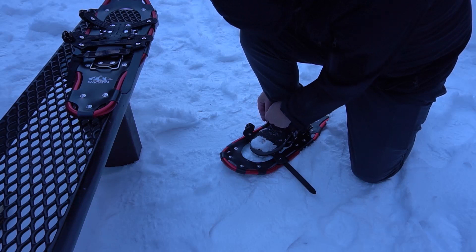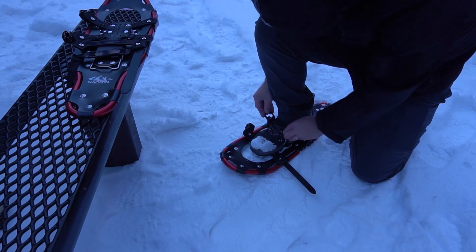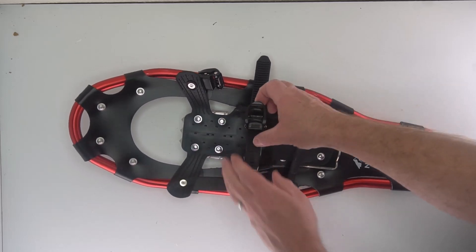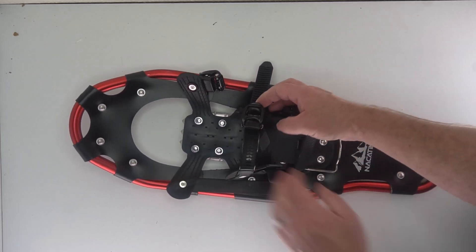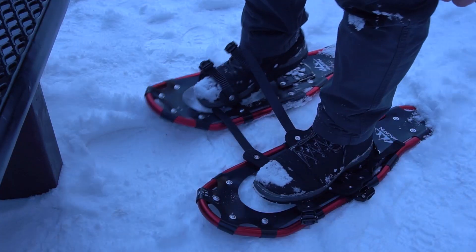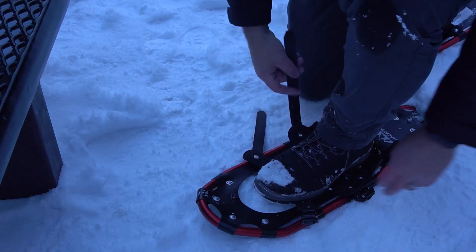I like how easy it is to put on. It has these clips — they're ratcheting clips — which makes it nice. Once you put them on you can ratchet it to get it nice and tight and secure. You can do it with gloves on. There's a back strap so you can kind of just put your shoe or boot into place.